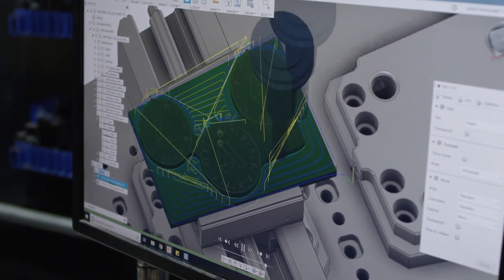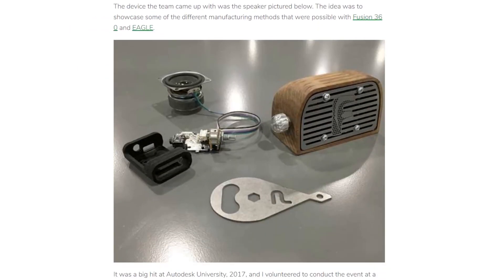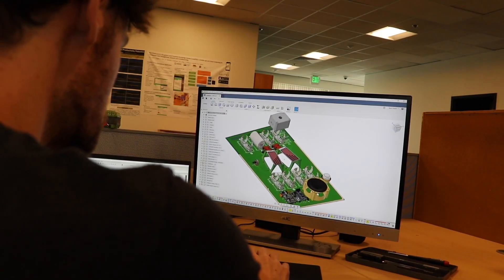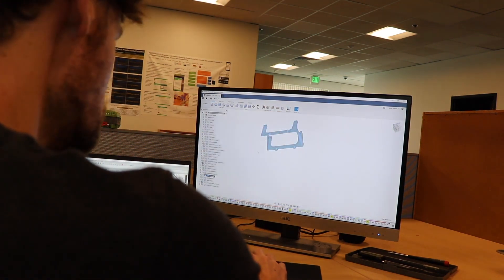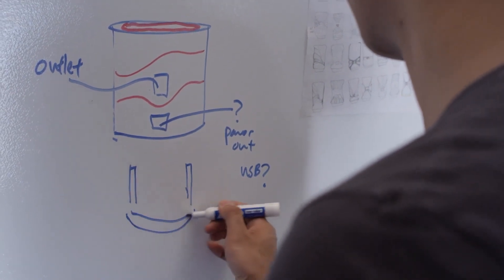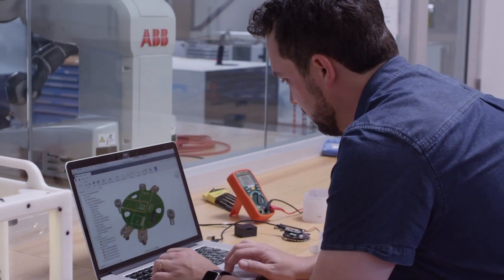Over on Instructables, our old friend Jonatron dropped a masterclass for taking your project from prototype to production. His example is this gorgeous air quality detecting desk lamp he created as a project for attendees of the Autodesk University Conference. The goal was to showcase how Autodesk tools like Eagle for circuit board design and Fusion 360 for hardware design can work together to streamline manufacturing. His guide goes over all the different stages of his design, and includes downloadable files for the enclosure and a link to the open source schematic and bill of materials needed to make the air quality sensor board, which was designed by Taylor Sharp from SweetSense.